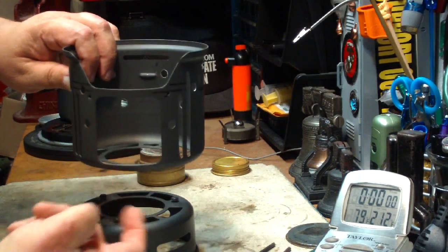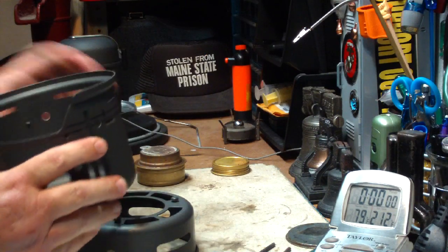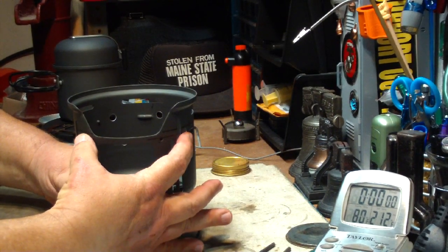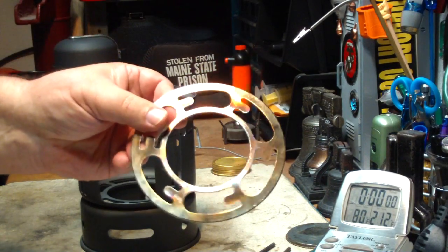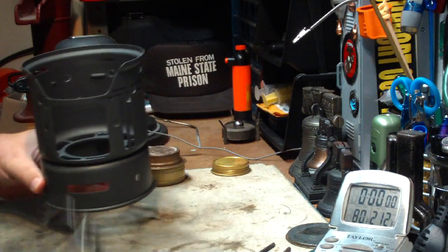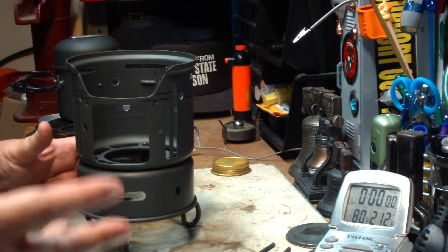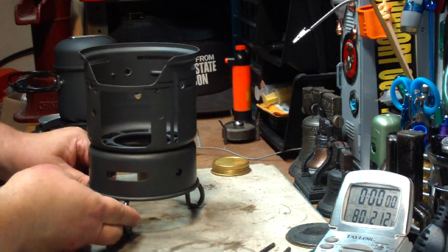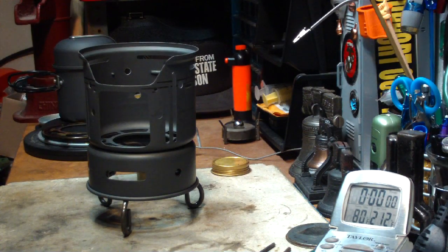So maybe it's not getting enough of a draft up through to keep the Trangia burning well. What I'm going to do today is basically a repeat of the last test with my wires up higher, at the same level as the original support plate, but I'm going to lift the whole cook set up and throw it on this stand. This lets it stand there just to see what happens. With this, there should be plenty of air coming through the bottom and up through.